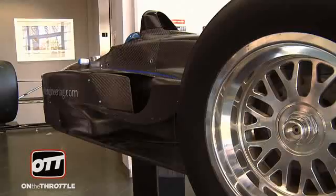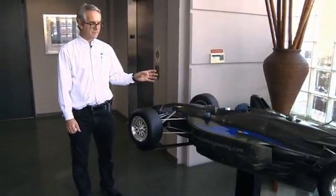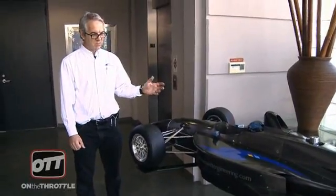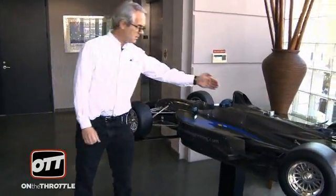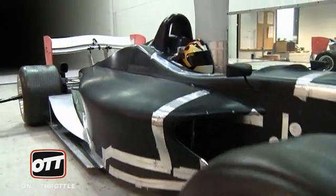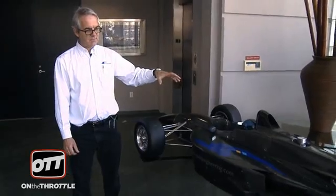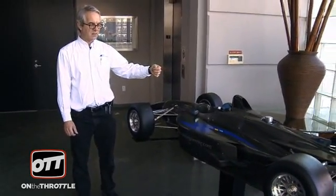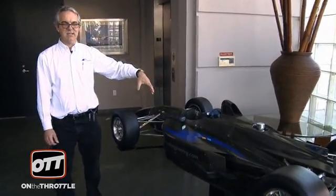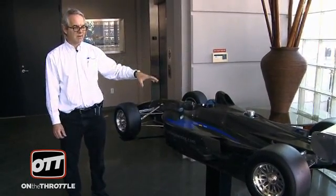This is a wind tunnel model. It's a 45% scale, so just under half size of a Champ car. When we mount it in the tunnel, we support it from a strut. There is a six-way load cell that measures forces in three directions and rotational moments in three directions. From that, you can calculate the downforce generated by the vehicle and the percentage of that working on the front axle or the rear axle.